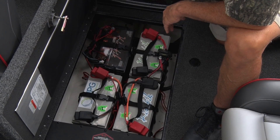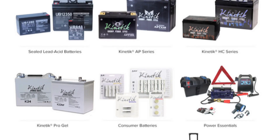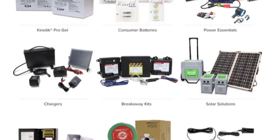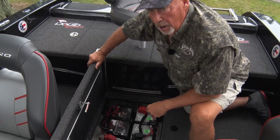Universal Power Group has been in business making batteries, chargers, and even solar stuff for many, many years. They're considered by the best in the world as being the best for what they offer.